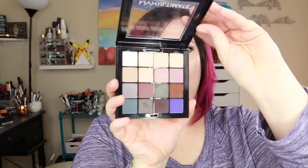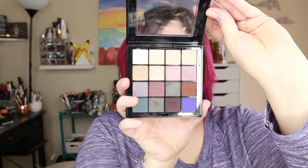Hey everybody, Shelly here, and today I've got for you another 3 Looks 1 Palette featuring the NYX Ultimate Cool Neutrals palette. Now this is one of my favorite palettes.